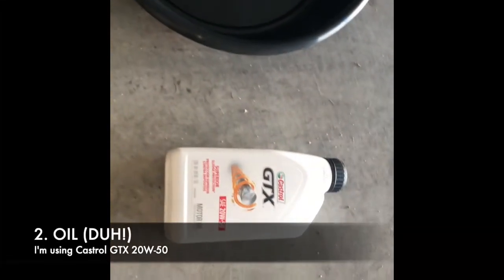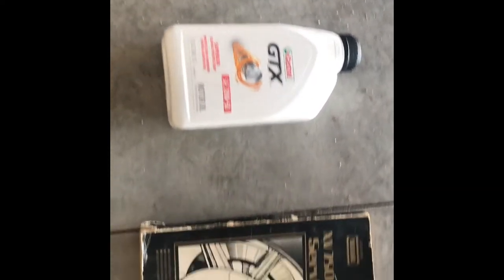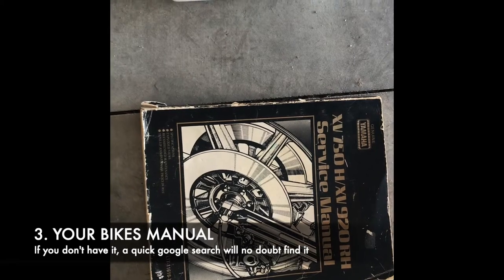The second thing is, surprise surprise, the oil. If you're not sure what type of oil your motorcycle needs, either find your manual and it will tell you, or if you don't have the manual, just jump on Google,